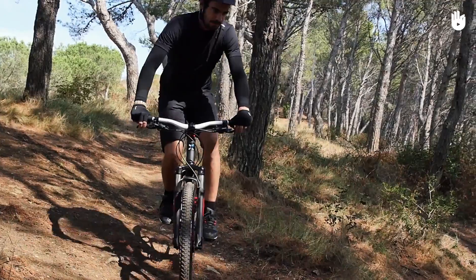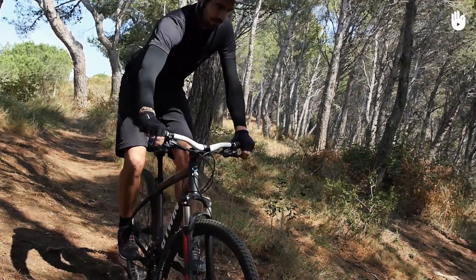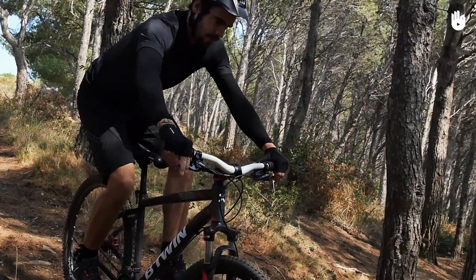Step 3. Turn the handlebars inwards as the front wheel falls in line with the intended line of descent, and release the rear brake.